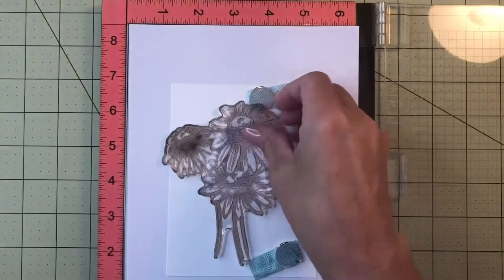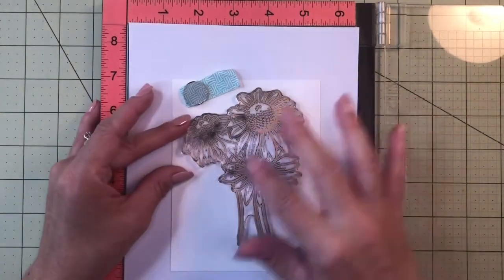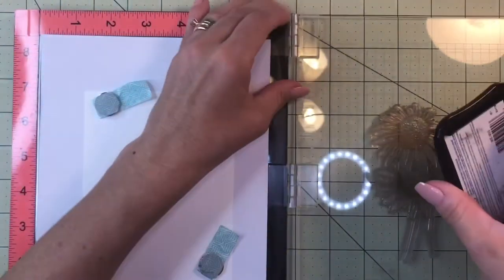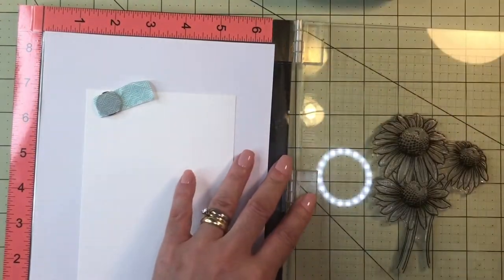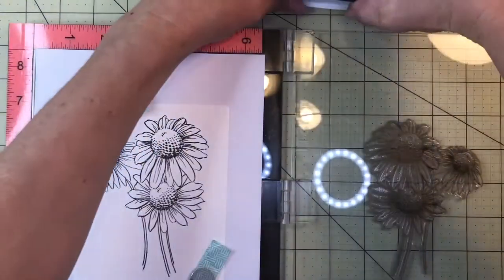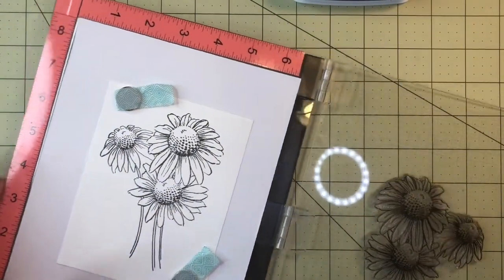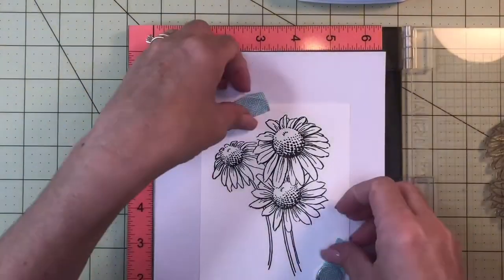You place the image where you want it to go — I tilted it a little to the side so the stems leave space for the sentiment. Then you pick up the image with the cover of the Misti. For Copic coloring I use Memento Tuxedo ink — it's very good quality, dries fast, and doesn't get damaged when you use alcohol markers. Then you stamp, and if you need to re-stamp, the Misti holds everything in place so it goes exactly where you want.